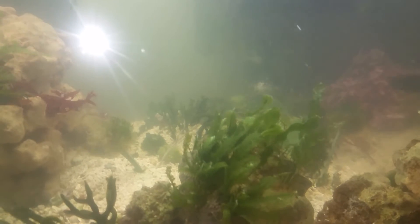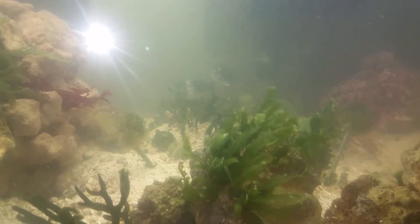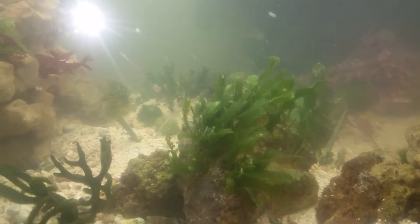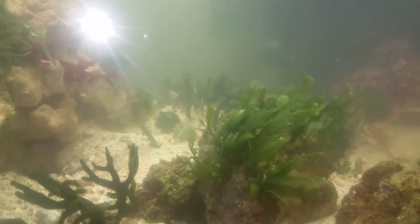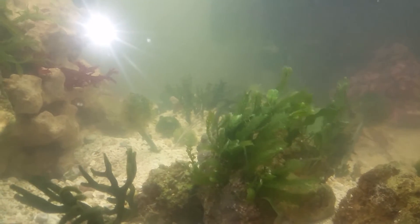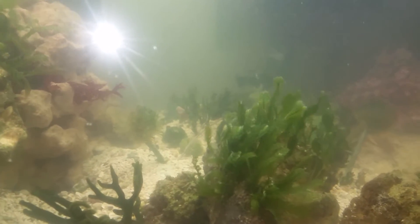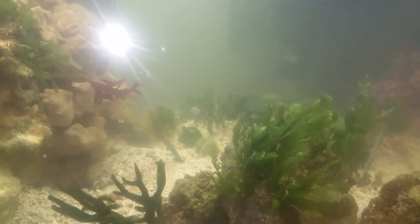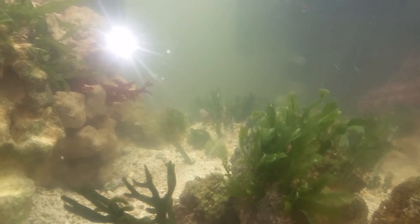Stay tuned and subscribe — let's see how we can grow macros the best way. I can already see a little bit of growth in some of them. When you start seeing the tips get white, that's a new growth pattern. I supplement calcium every two days — just a capful, about five milliliters — and I also put eight drops of trace elements every two days.